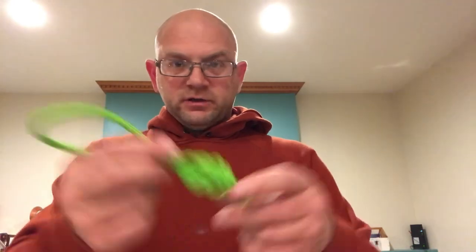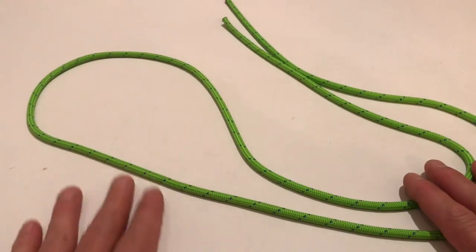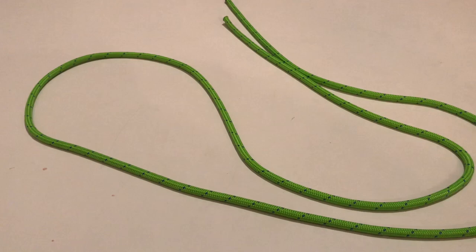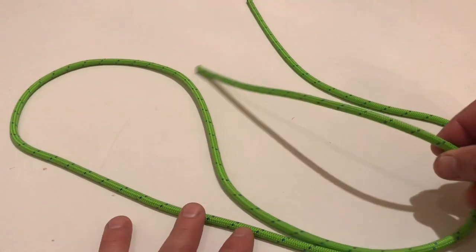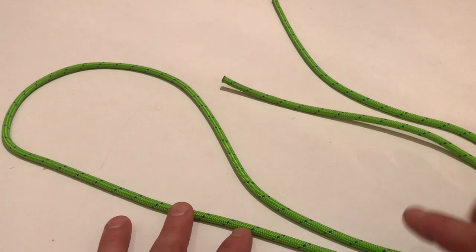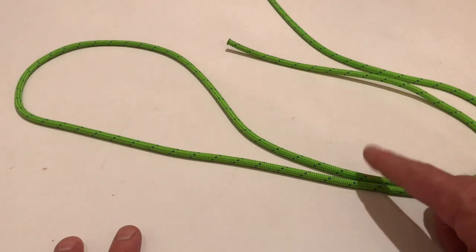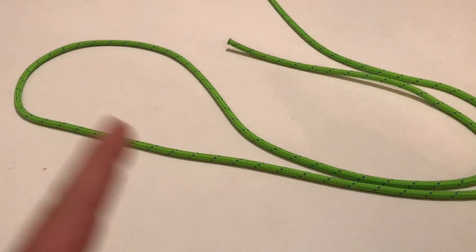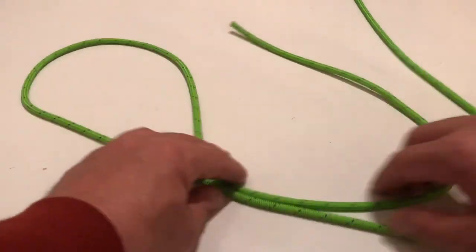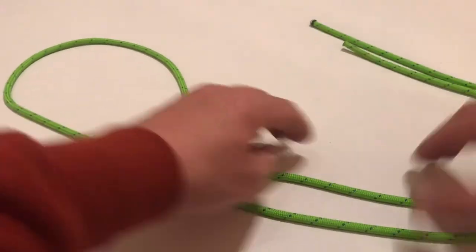I'm going to do a video showing a closer look at how to tie this knot, so follow me to the tabletop. Alright guys, so this is going to be the figure eight on a bite on a white surface — this is my kitchen counter actually. I'm using six millimeter cordage for demonstration. This is not something you want to use as a tether; it's not rated for that. You can use it as a prusik, but I would not hang off it as my main line.